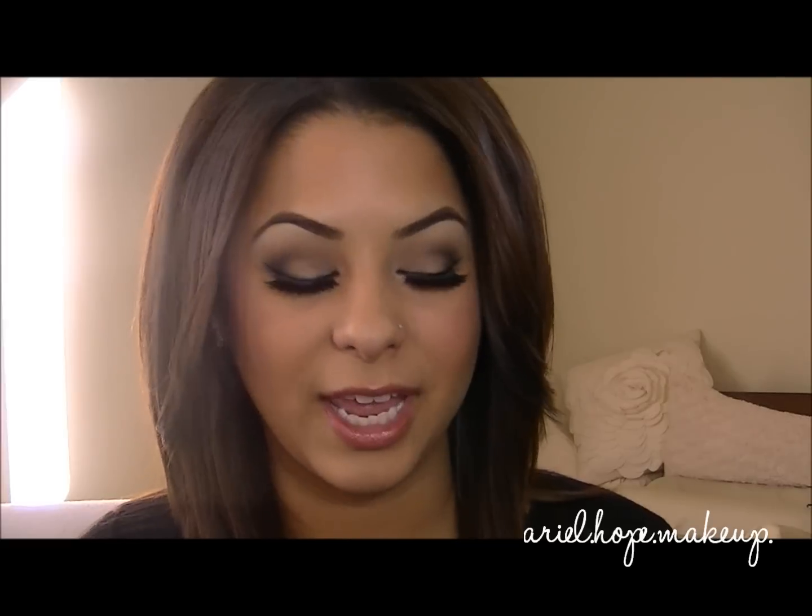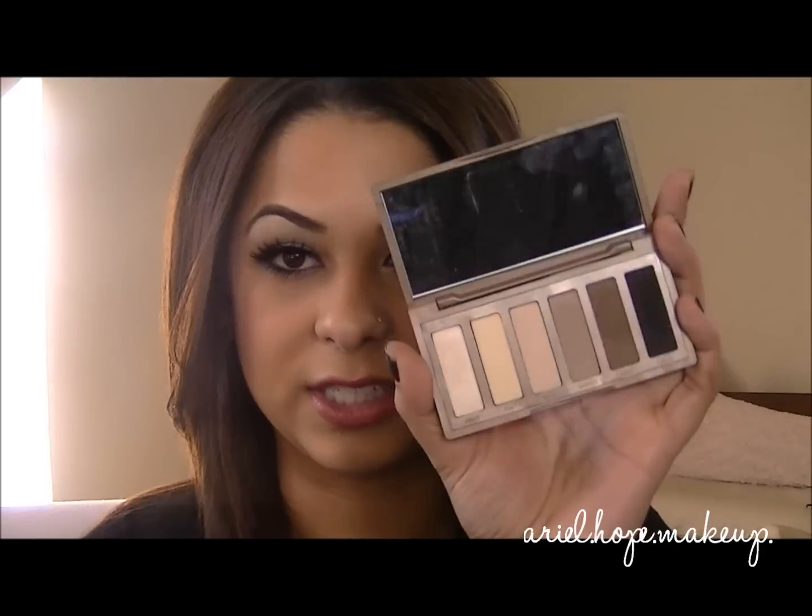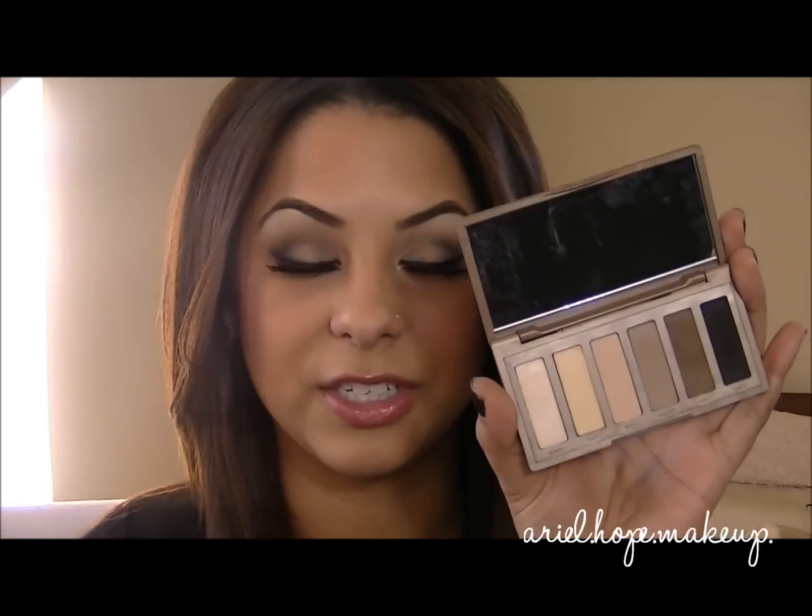Today I did three basic eyeshadow looks that every girl should know how to do, and I used the Urban Decay Naked Basics palette. So if you want to know how to get these looks, then keep on watching. Urban Decay just came out with this awesome palette, and it has all the basic eyeshadows that every girl should need to create tons of different looks.